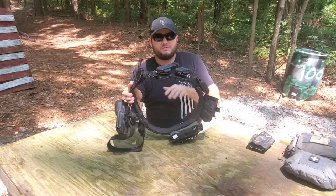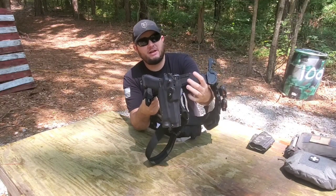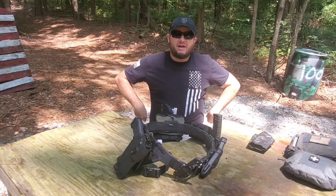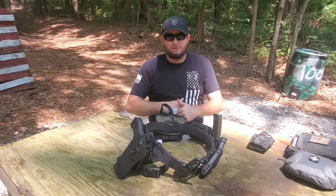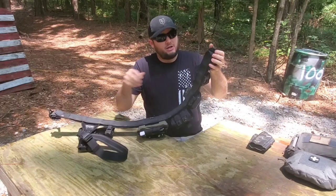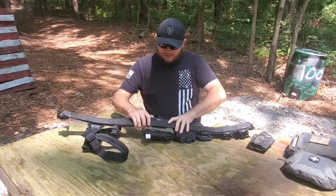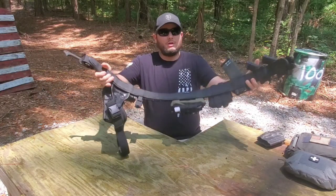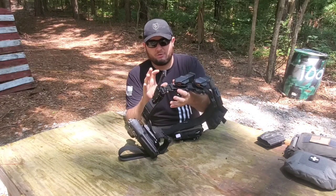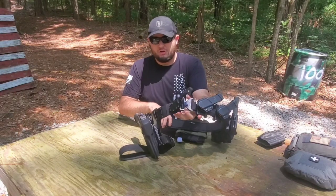The belt itself is made by Safe Life Defense. It is a two-inch belt and it does have these little micro MOLLE attachments on it. It did come with an inner belt that would allow you to lace through your belt loops and velcro together, but I opted instead to buy this belt pad — this one is in black multi-cam and is made by Wilder Tactical. This belt also came with cobra buckles, which are kind of the industry standard right now. They're really solid, really simple, and I really like them.